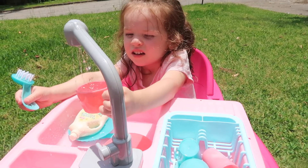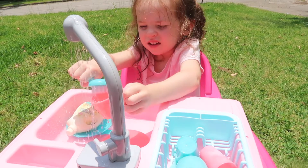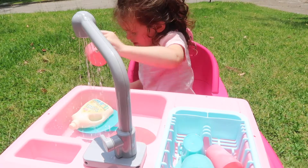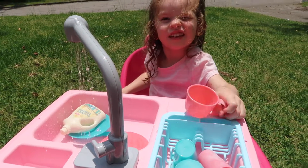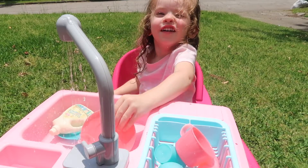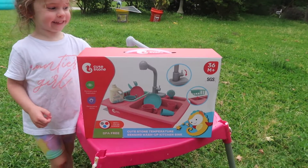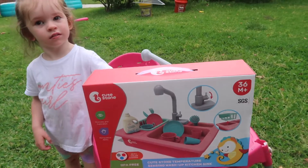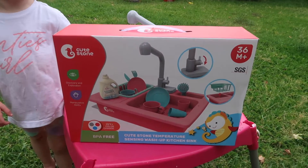Hi guys, welcome to our channel Nova's Adventures, or if you're on Daddy To Be, make sure you subscribe down below. So what we have here guys is another present that Nova got on her birthday — she got a cute stone temperature-sensing toy sink.